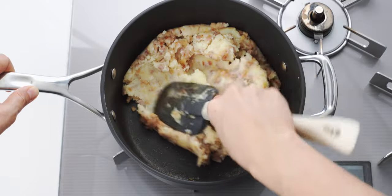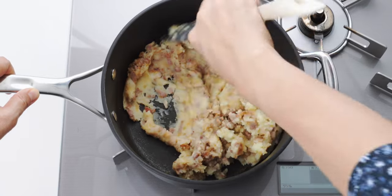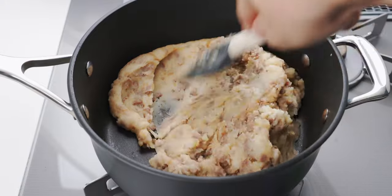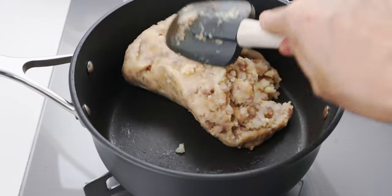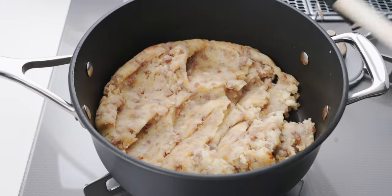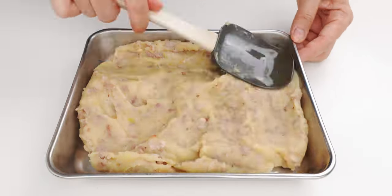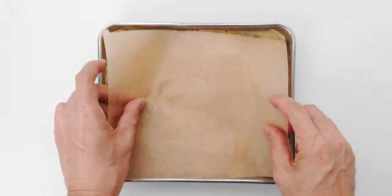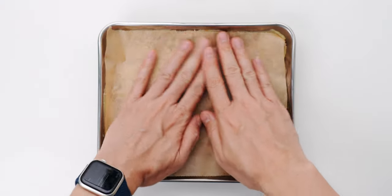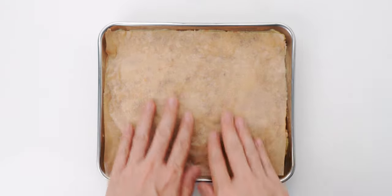The mixture is going to be really stiff, but it should hold together and not be crumbly. This smells insanely delicious, and you're going to be tempted to eat it straight out of the pan, but we're not done yet — so get this into a tray to cool and spread it into a thin, even layer. Then I'm going to spread a sheet of parchment paper on top and press it down to keep the potatoes from drying out, and we're going to let this cool to room temperature.